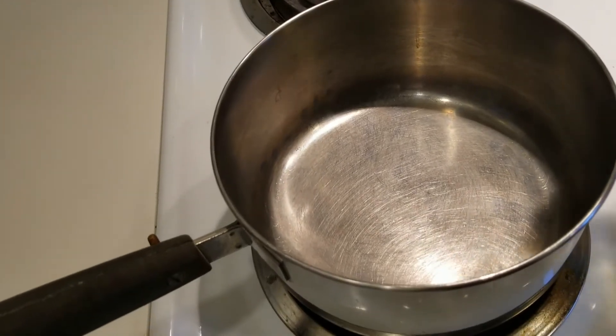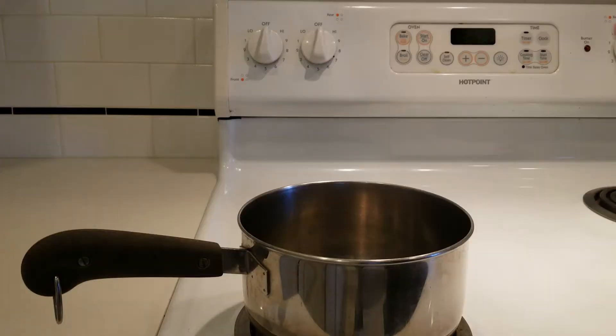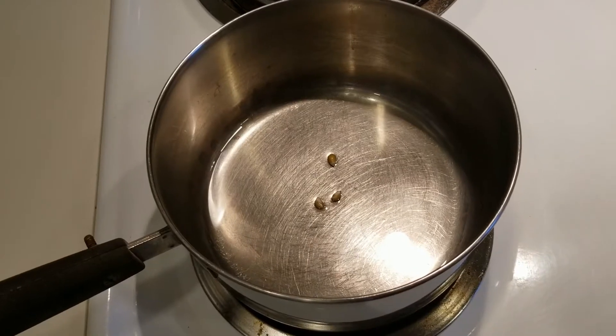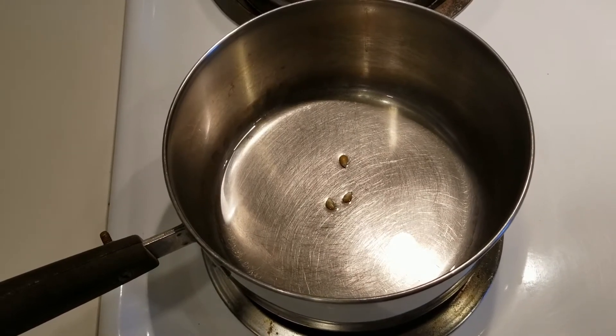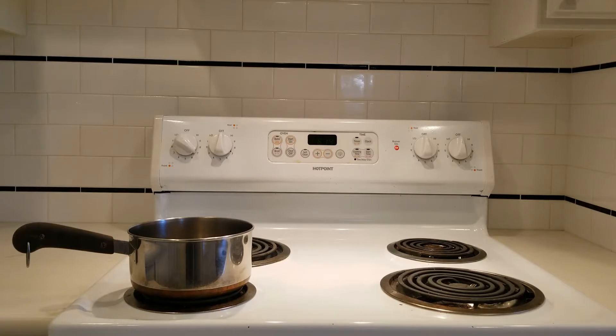First, add some oil to the saucepan, just enough to cover the bottom with a thin layer. Then add three kernels of popcorn into the saucepan. These will be our pilot kernels to tell us when the oil is hot enough. Set the heat to medium-high and now we just wait for the pilot kernels to pop.